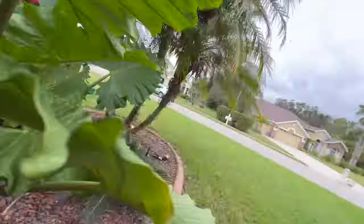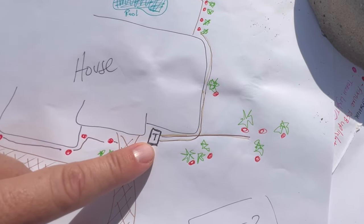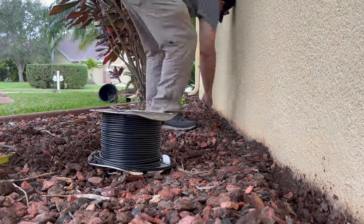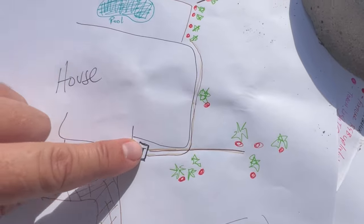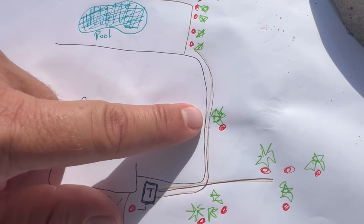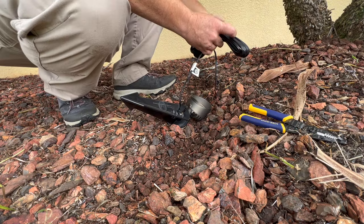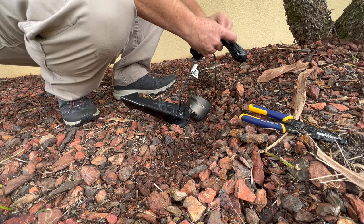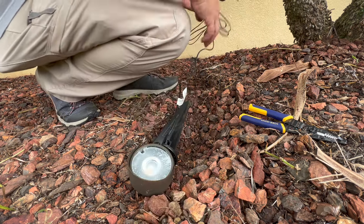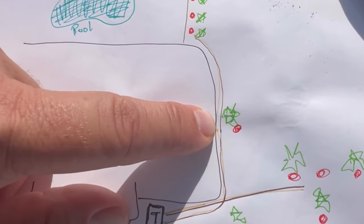With that section done and tested, the next section is 10-gauge wire because it's a really long run with quite a few fixtures. I ran it down a trench along the side of the house. The first stop is another Robolini palm getting one up-light. I didn't have to run the power line out to it — I placed the light where I wanted it and used that long lead to meet back up with the main wire.